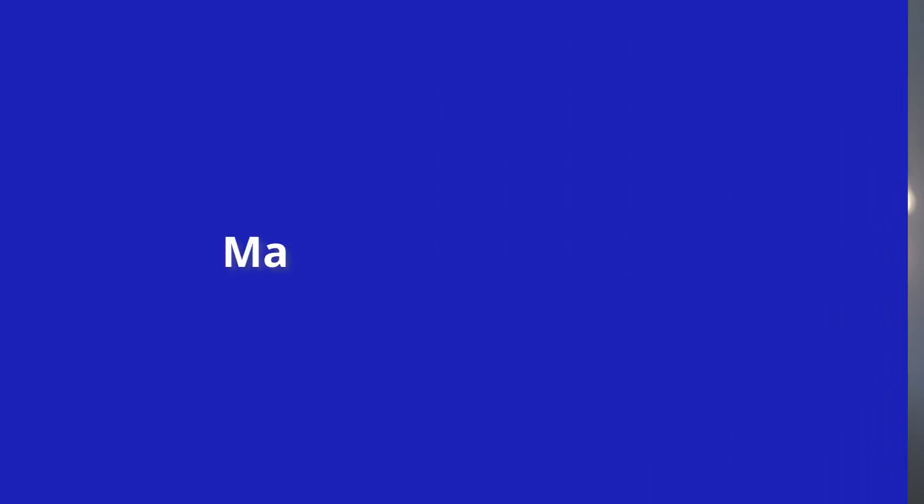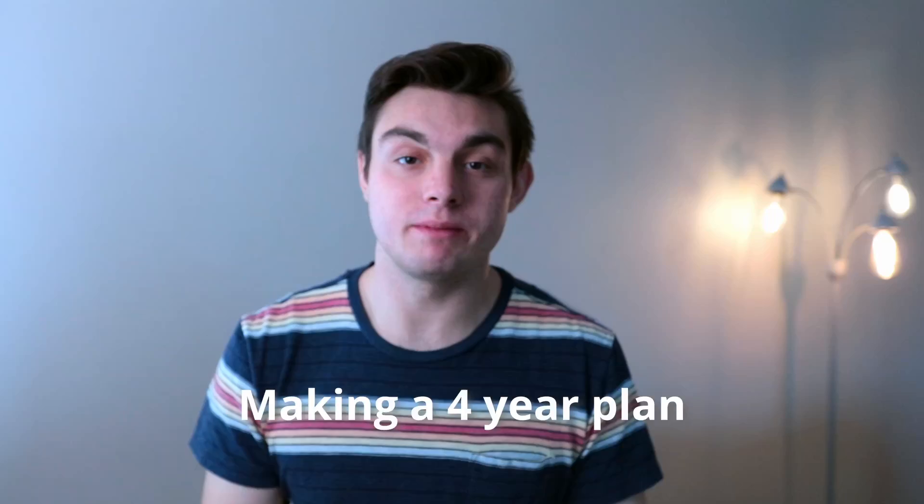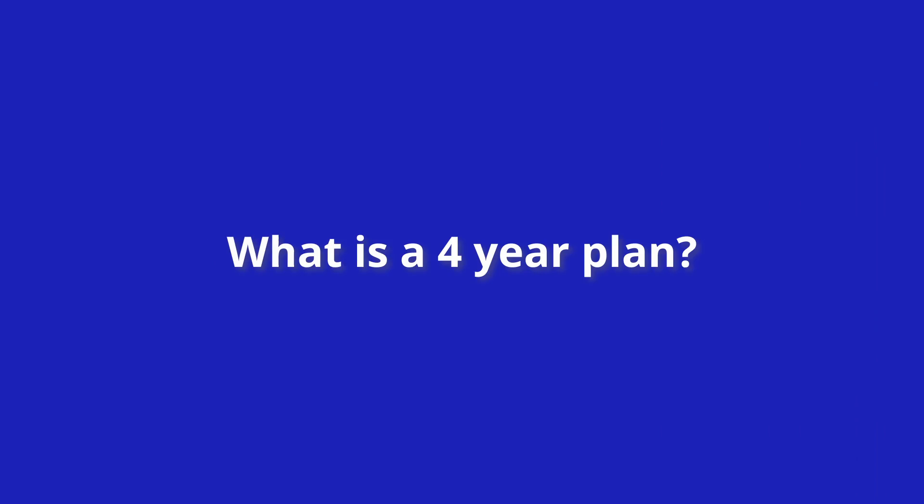Today I'm going to talk about a four-year plan or any program that you're working on. I've been making a four-year plan — I made one in high school and now in college as well, and I'd recommend any freshman make one. The four-year plan is a tool to make sure you meet all the requirements to graduate on time, and it roadmaps all the courses you need to take. It'll help you graduate faster and take more of the courses you want.